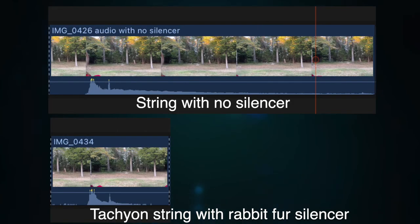You can definitely see the difference. The recording on top is the shot without silencers, and the bottom one is with the Tachyon string with the rabbit fur silencers. You can see the dramatic difference just in the size of the waveform. Both shots are pretty much silent right before the shot — you'll see how flat it is right before the big burst — and you can see how quickly the silencers quiet things down, whereas on the top line you're still hearing noise from that string for much longer.